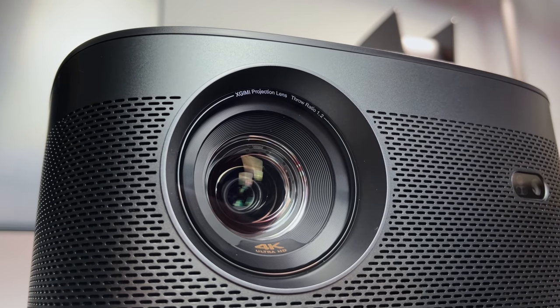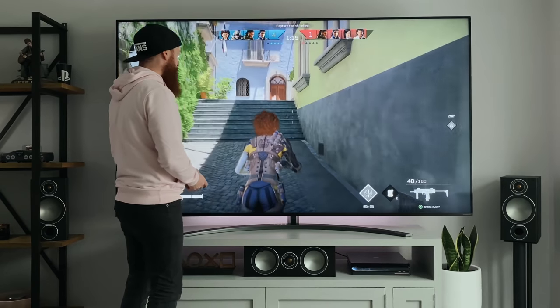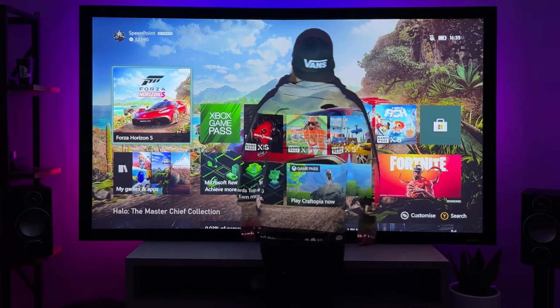I've had some big TVs over the years including a 77-inch C1 and an 86-inch NanoCell, but this has been the ultimate big screen for me and that 4K picture quality is incredible.